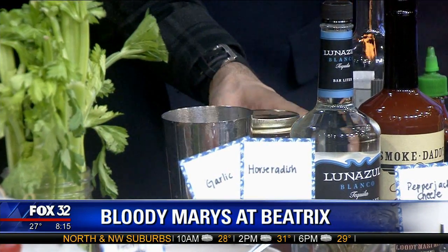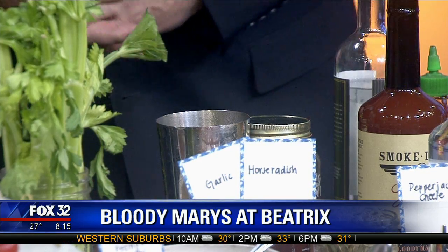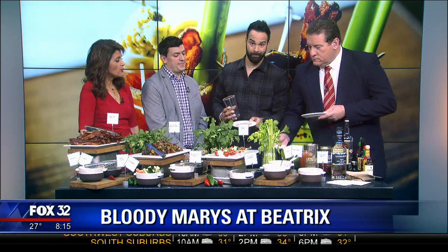Just adding a little bit of ice. Then we're going to put a rim around this. You've got all kinds - it looks like spices. We've got a barbecue spice, we've got celery salt, and we've got a pepper bacon spice. You pick one or you do a mix? I usually pick one. This one has a little bit of celery salt.